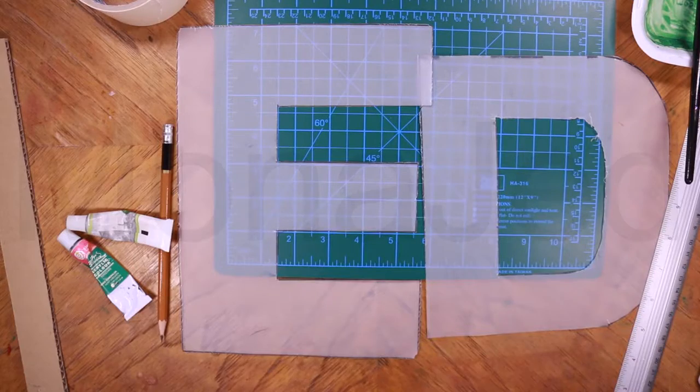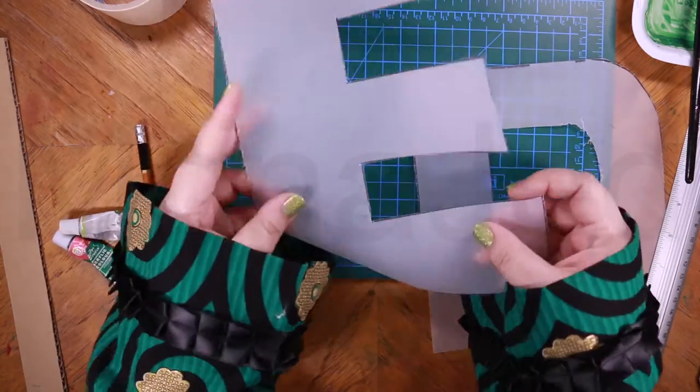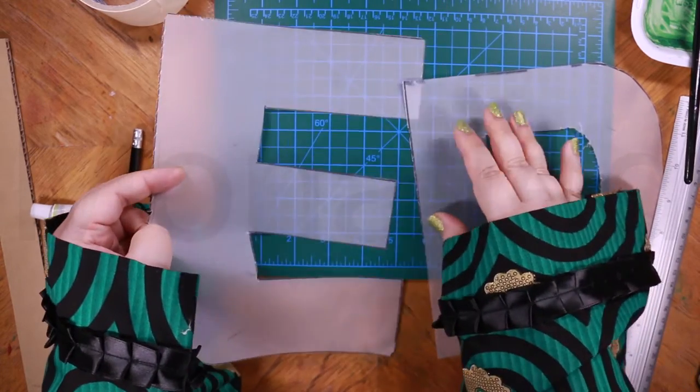Let's get started. What you will need to do is print out the letters for the template. I am going to do Jatta, how it is in the waterfront.